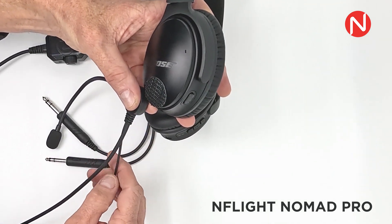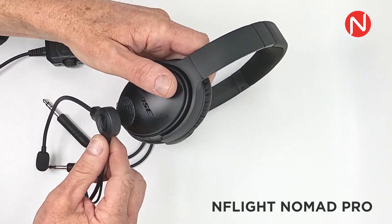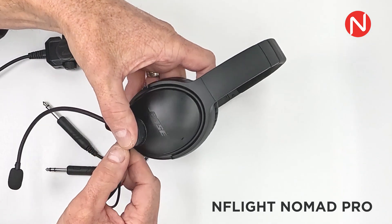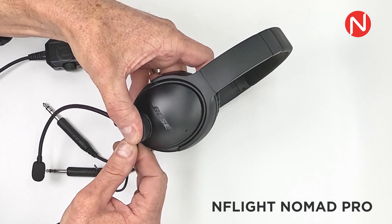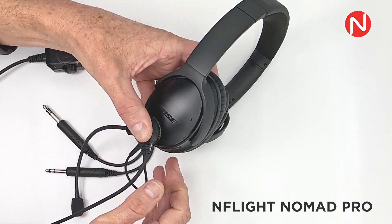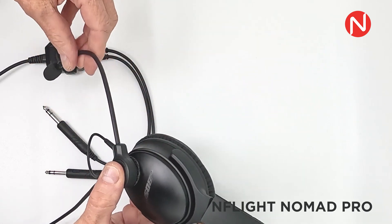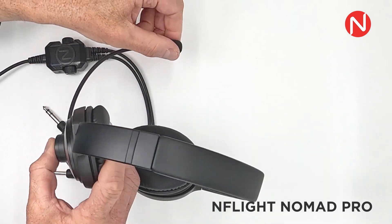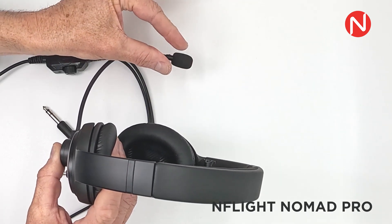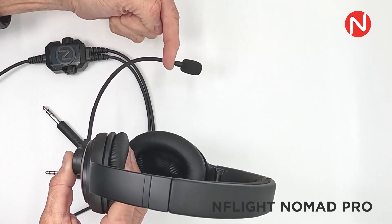Everyone has a different sized face and head. Therefore, adjust the initial boom placement for what seems best as a personal fit. Sometimes angling the boom downward provides a better user experience. Insert the 2.5mm plug into the 2.5mm port on your headphones. Once the headphones are positioned on your head, make smooth adjustments to the flexible boom arm to position the mic directly in front of your lips. We recommend 1-3mm of spacing. Make sure the word "talk" is directed towards your mouth.